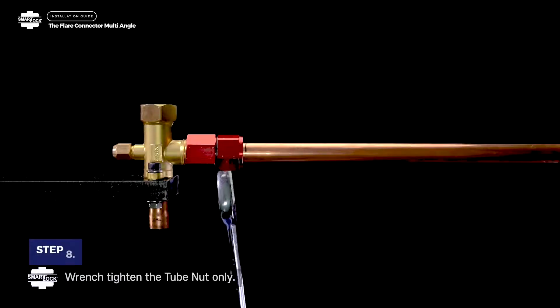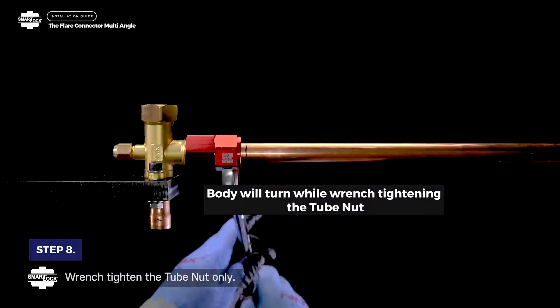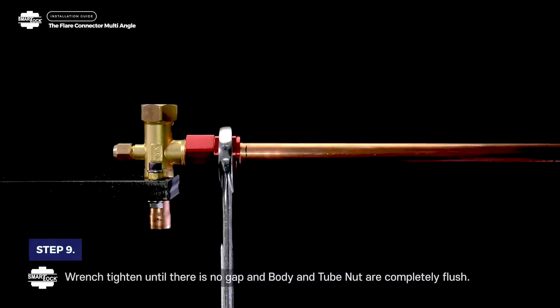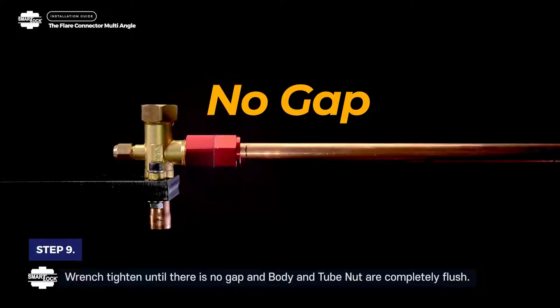Step 8. Wrench tighten the tube nut only. The body will turn while wrench tightening the tube nut. Step 9. Wrench tighten until there is no gap and body and tube nut are completely flush.